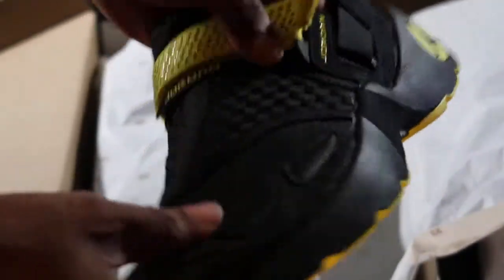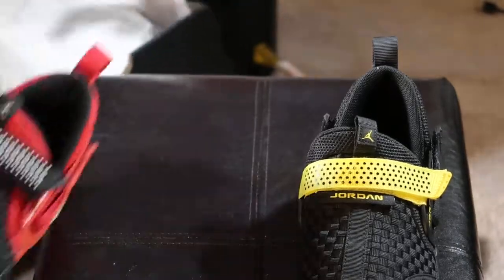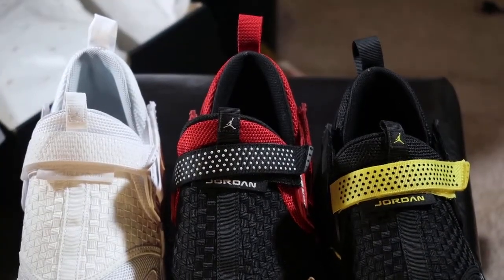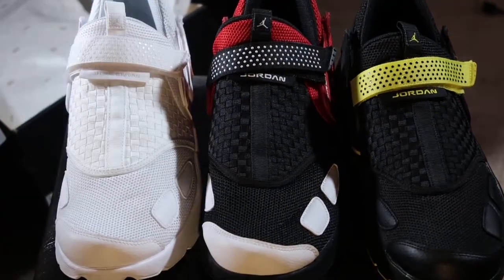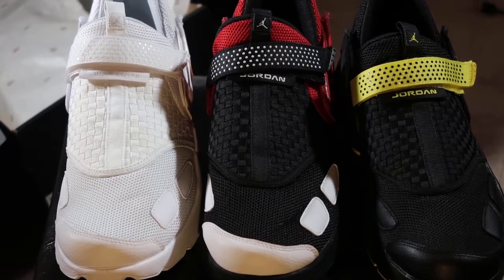I think this is a pretty good pickup. Let's see how they look all three of them together. Bam! The collection. Pull them back up, you can see them really good. That's a pretty good collection. They still got a couple more different colorways — black and white colorway and another colorway I forgot.